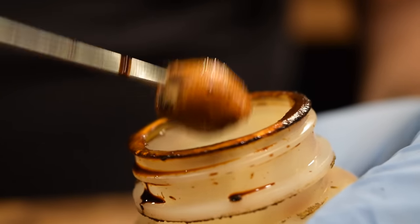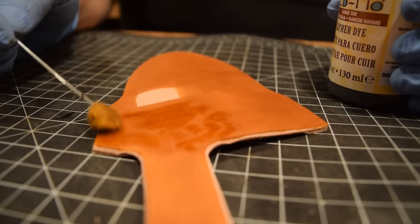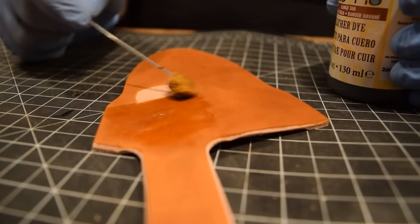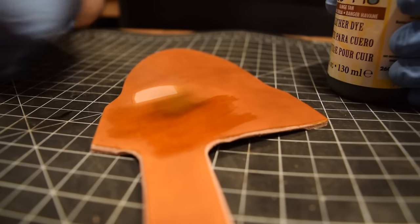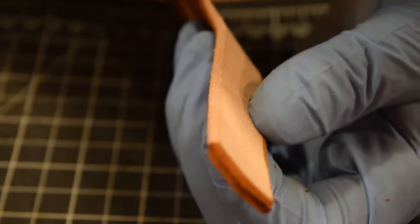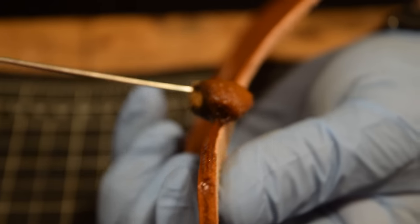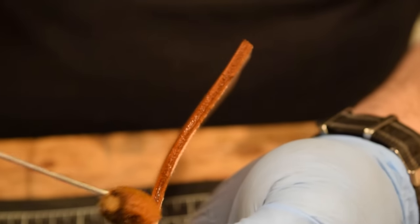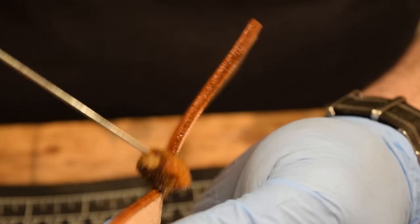Once the leather is wet with the first coat of dye, it'll take the second or third coat a lot easier. That's important because if you don't do multiple coats your leather dye is going to look pretty streaky. You want to make sure you hit it with multiple coats, and when it's wet it moves a lot quicker.